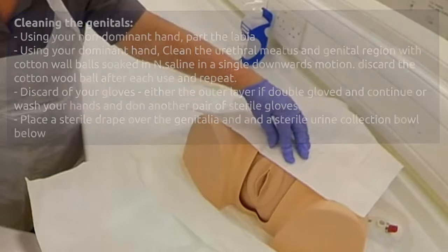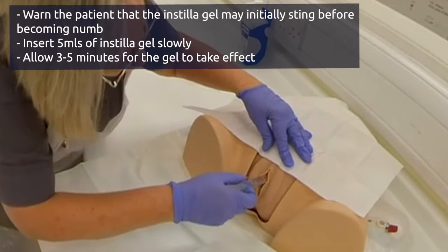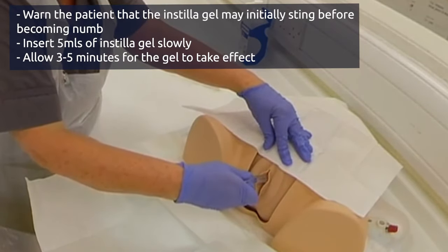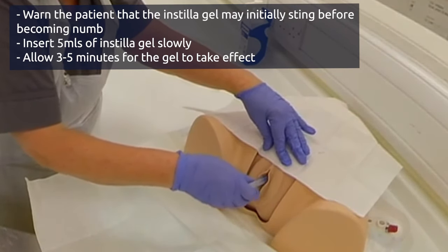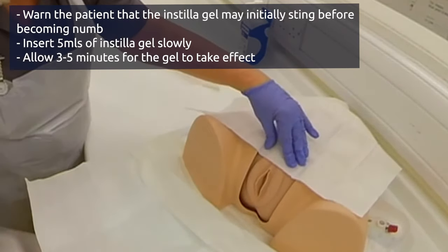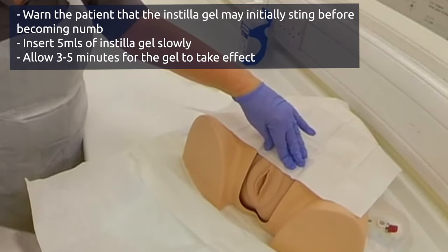That's really good, thank you. I'm just going to pop some instillagel into your urethra as you open into your bladder. It might be a little bit uncomfortable. I'm just going to insert that. I just need to leave that for three minutes to let that work, so that's got a local anaesthetic in it.